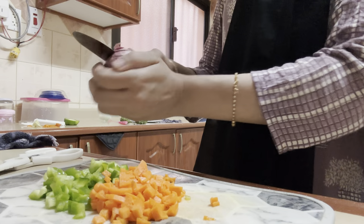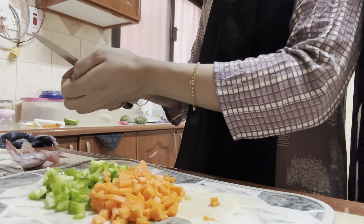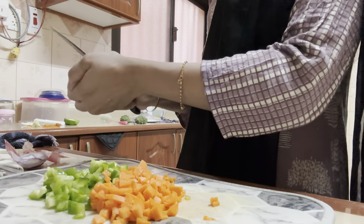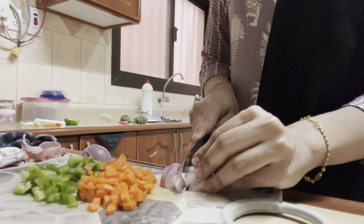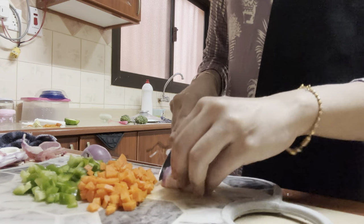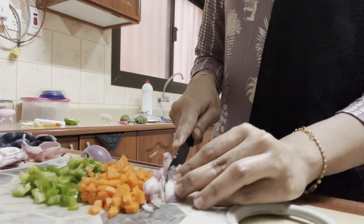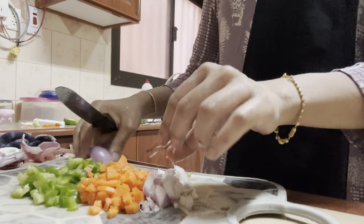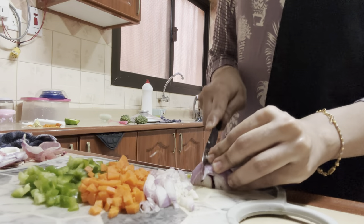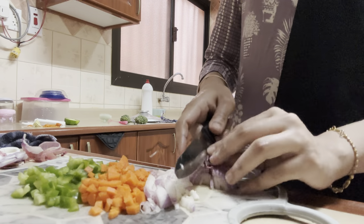Our pinwheel is done, and now here I've chopped a few vegetables — capsicum, carrot, onion, and two pieces of broccoli, all chopped into small pieces. This is one of the healthiest recipes you can make any time. You can use any of your favorite vegetables; I've taken capsicum, carrot, onion, and broccoli. You can add corn as well, but I didn't have time to boil it separately.